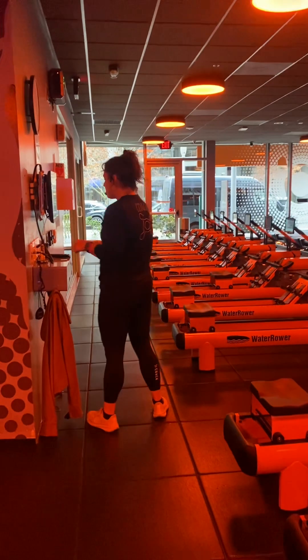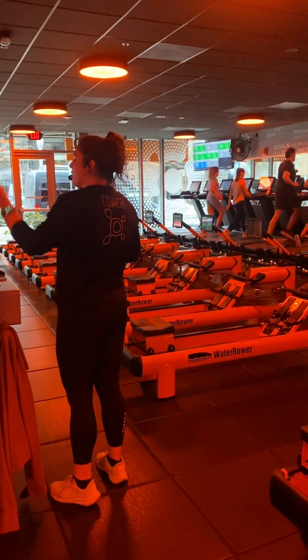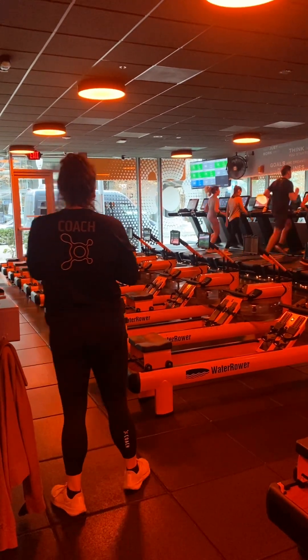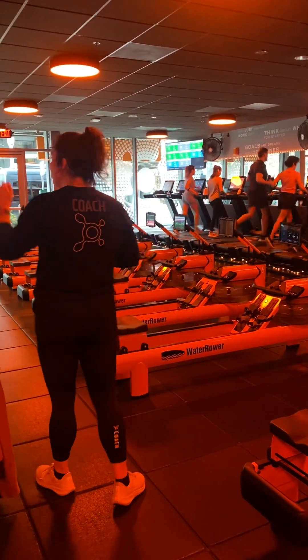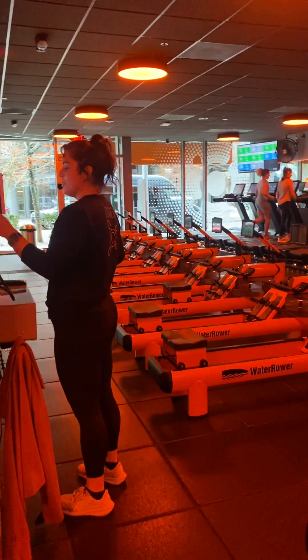About 15 seconds until the treads fly — starting in that first build. 30-second intervals. As we go up, we're not going all the way to all-out; we'll go back to base after. Power walkers, start at 8% or greater. Let's kick it up in 3, 2, 1. We've got 30 seconds in our build — push!